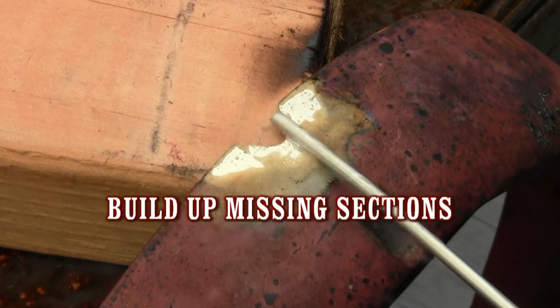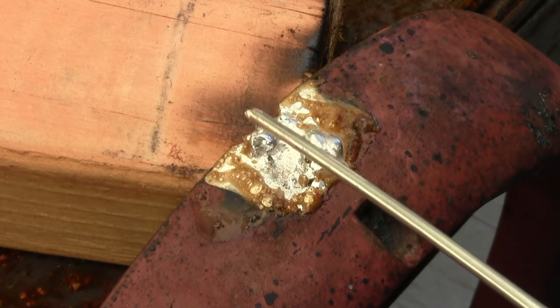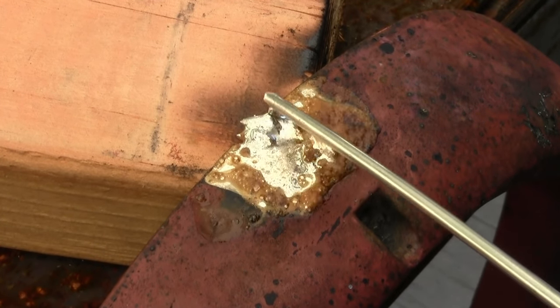Building up missing sections is simple if you have the right tool. The young lady building back this headlight ring has never used Super Alloy 1 before and made this repair with ease.